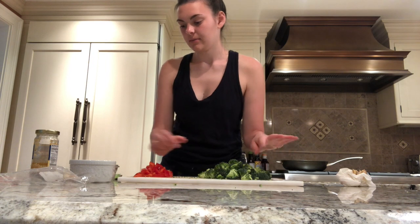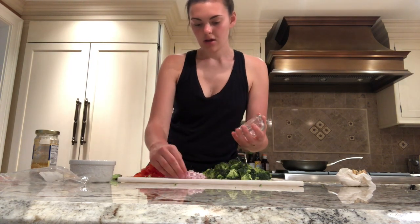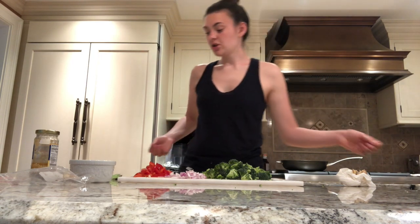All the broccoli is chopped up and I'm going to empty out the onion onto the tray as well. Now the time should be about up, so I'm going to check on the noodles and pull out the chicken from the fridge in order to start cooking it.